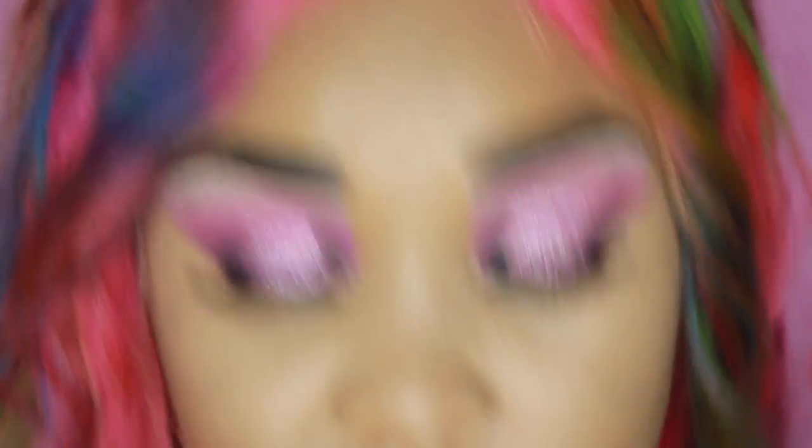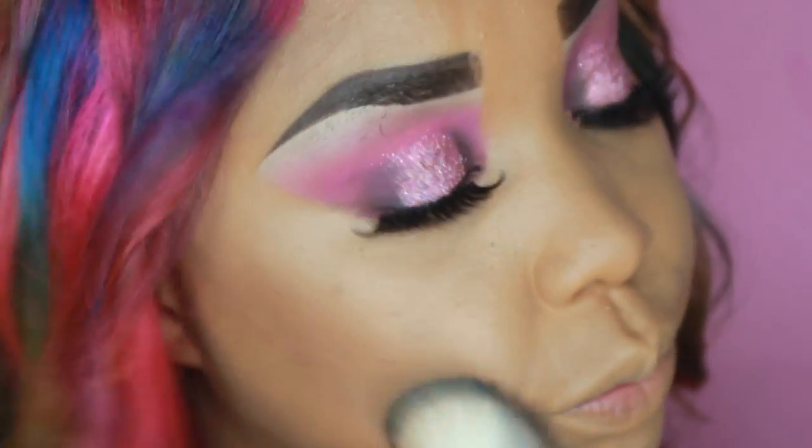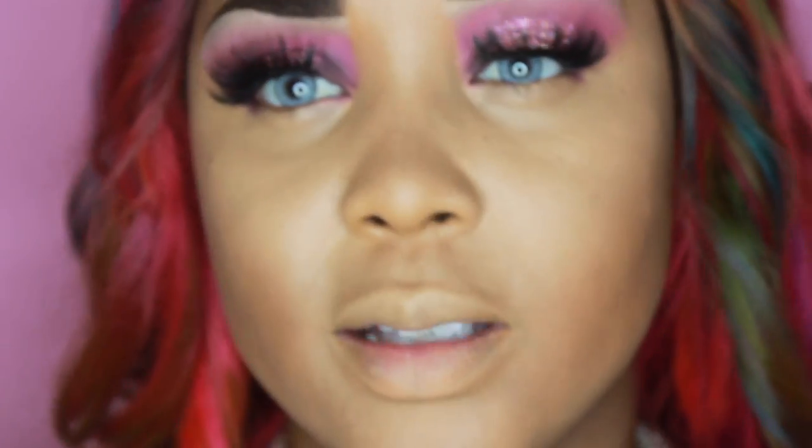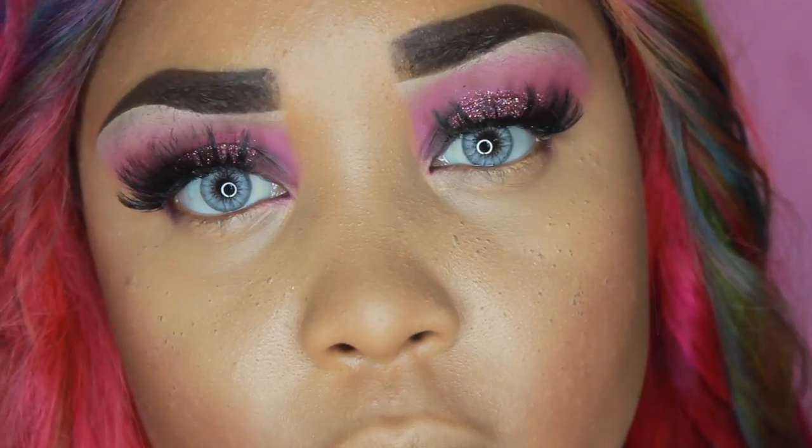That's just how I do my makeup. I'm going in with the BH Cosmetics Contour Palette to set my contour with a darker color. For blush I'm also using the same BH Cosmetics Contour Palette with the pink shade — it's very pigmented so you don't need a lot. Then I'm taking the same shade I used to contour and putting a little bit on my nose to set my nose contour.